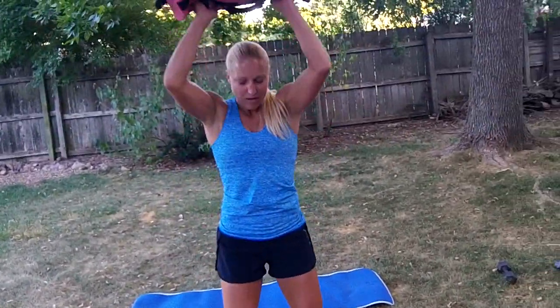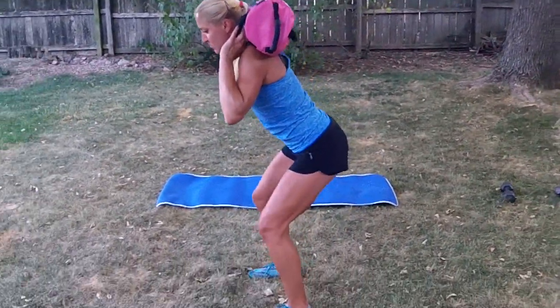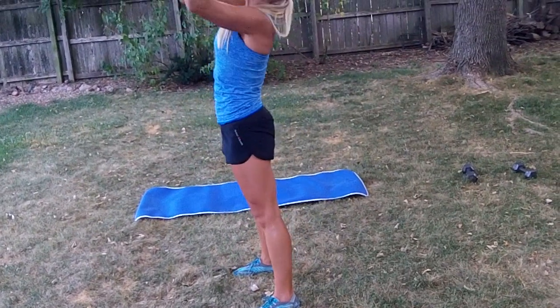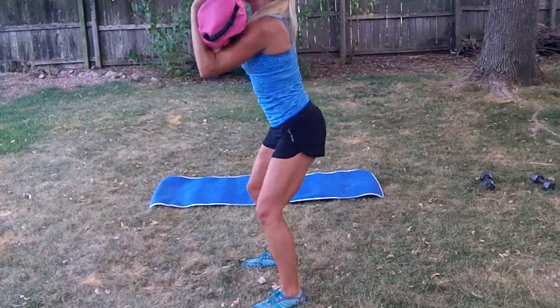So you're going to get it over here and then be in a good squat position. All the way down and back up. You could also move it to the front and do your front squats.